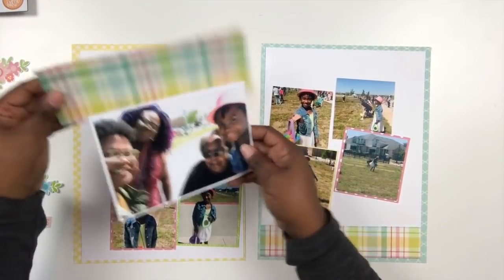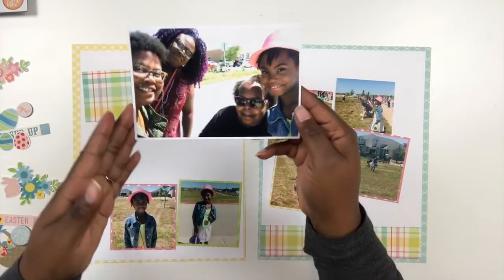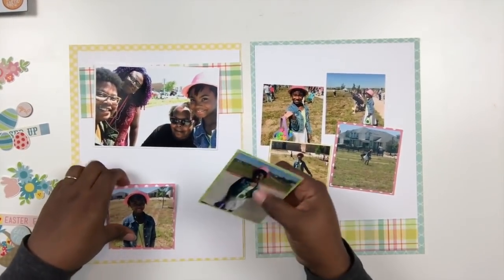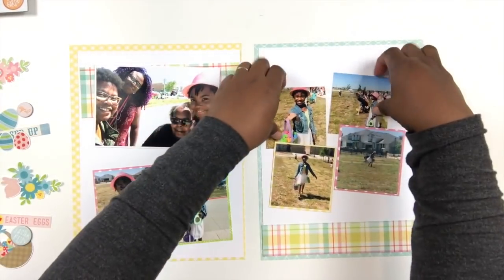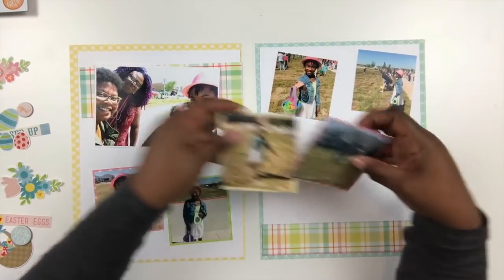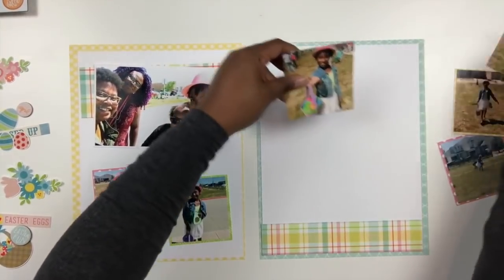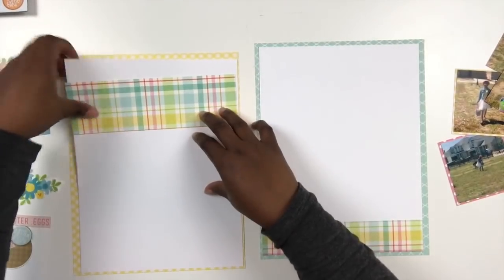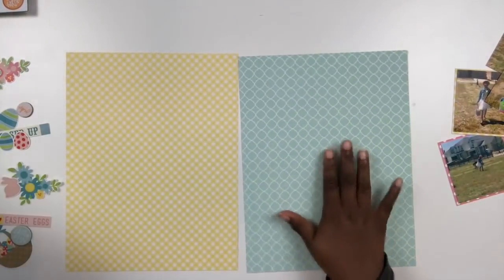For this layout I'm using a lot of photos — I have seven photos on the spread. The main photo is a four by six of me and my family, and the other photos are of my daughter participating in our Easter egg hunt hosted by one of our HOA committees in our subdivision. We're all trying to get to know each other, and part of this Easter egg hunt includes not only the kids hunting for candy-filled eggs but us meeting our neighbors in the community.